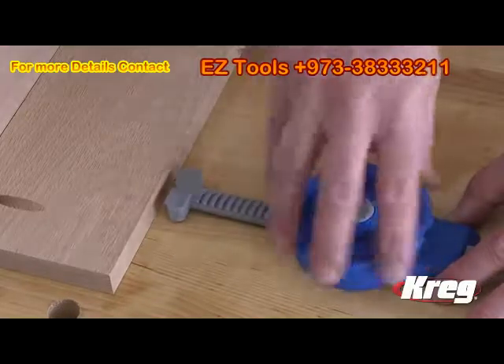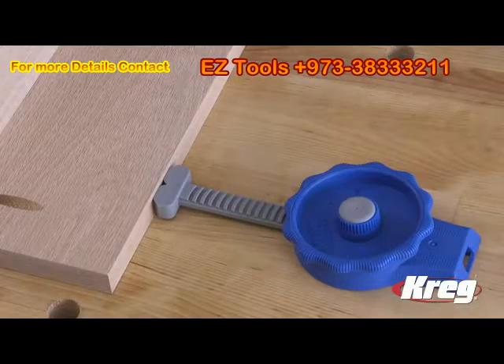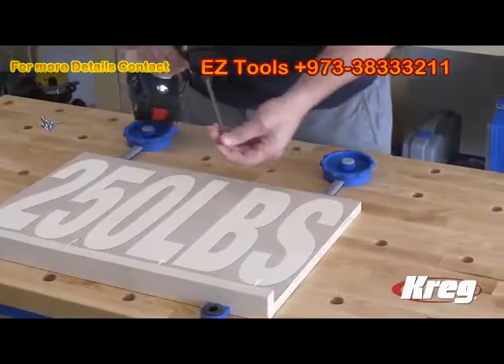Using the Inline Clamp is easy. Simply turn the contoured easy-to-grip dial to move the pushrod and press the clamp shoe against your workpiece. That makes it easy to dial in the clamping pressure you need — up to 250 pounds of clamping force.